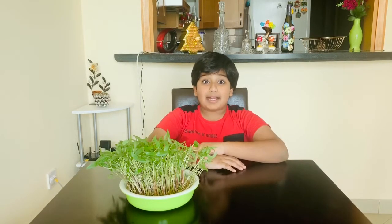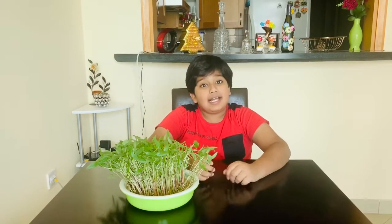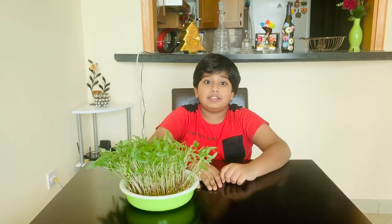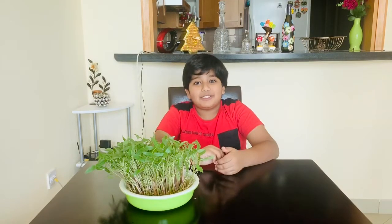Microgreens are packed with nutrients. We can use them in various dishes as a healthy addition. At the end of the video, I am going to show you a simple recipe. Please watch it.